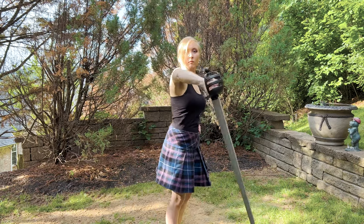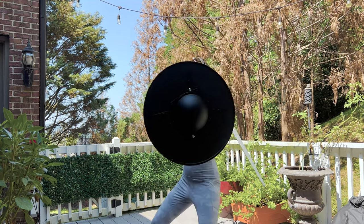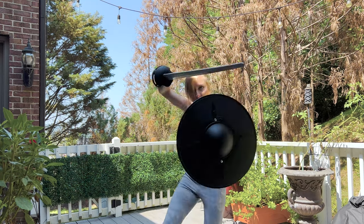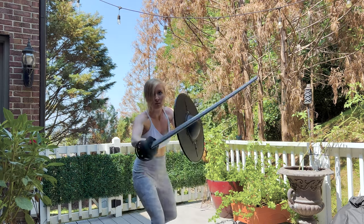Trying to find manuscripts that instruct how to wield the broadsword in conjunction with the targe, though, has been quite difficult to locate. This has led me to simply experimenting with techniques in order to find some common ground with sword and buckler, which is what I'm used to training.